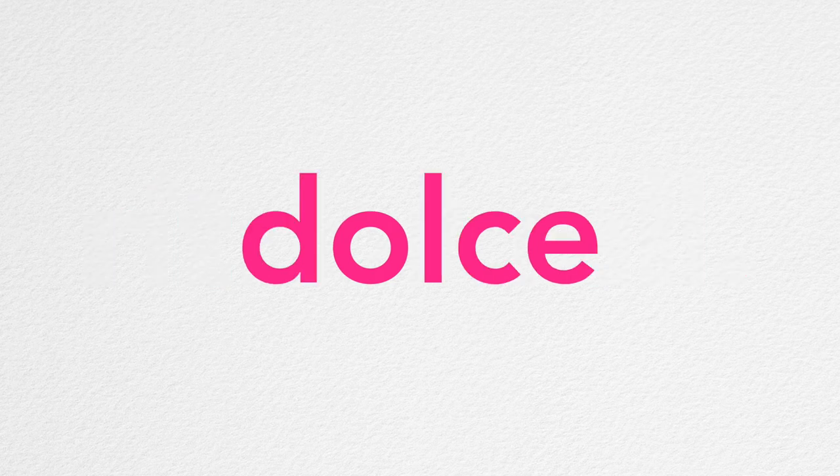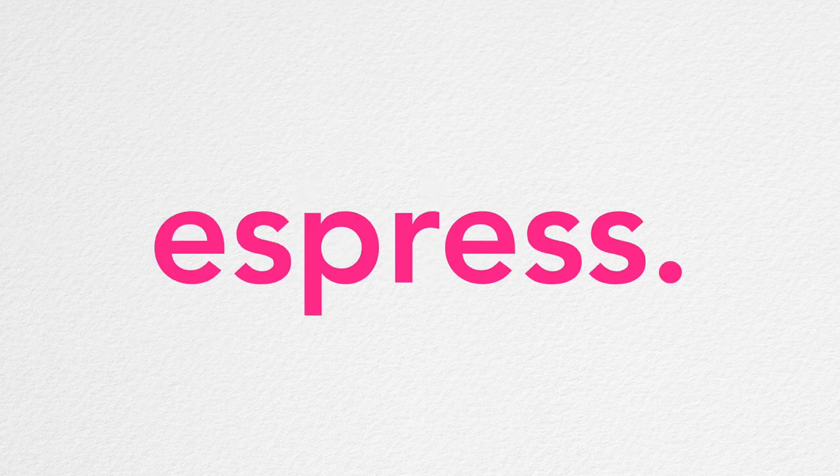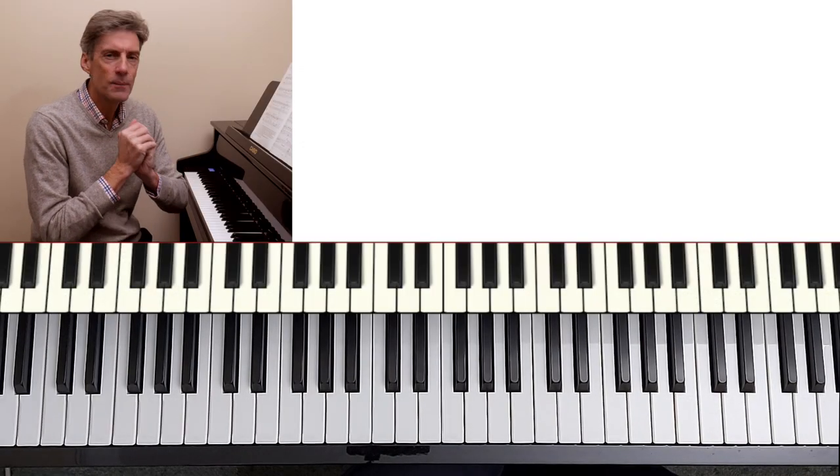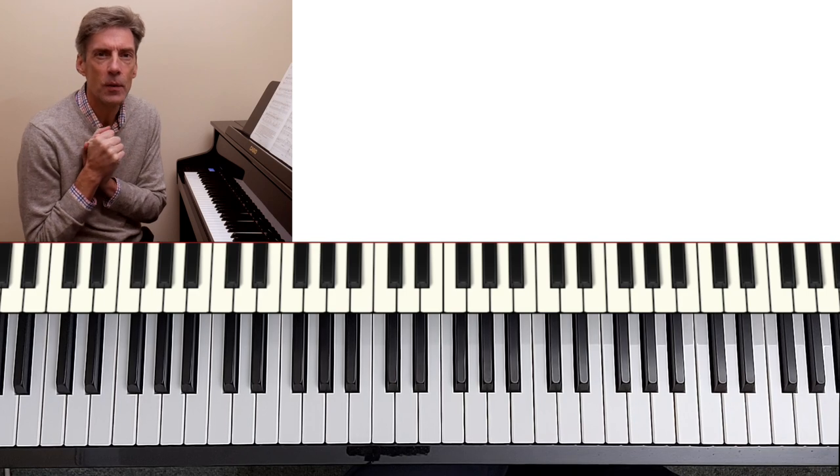There are three signs in the music for us to slow down. There are three signs for us to play dolce, to play sweetly. There are four markings that tell us to play expressively, not to mention lots of dynamic signs as well. So real heart-on-sleeve stuff from 1917.